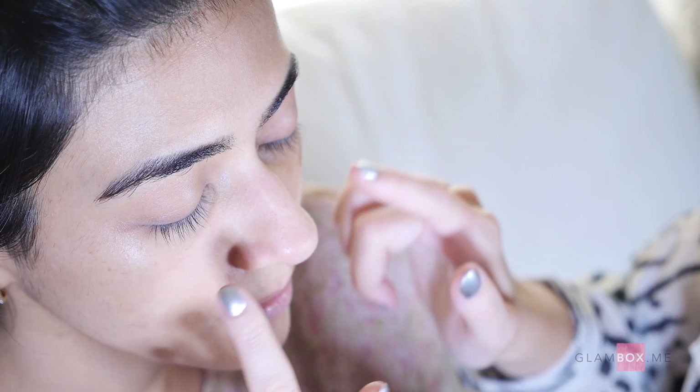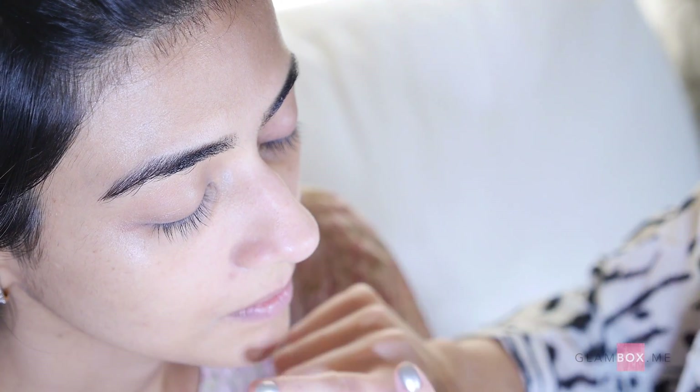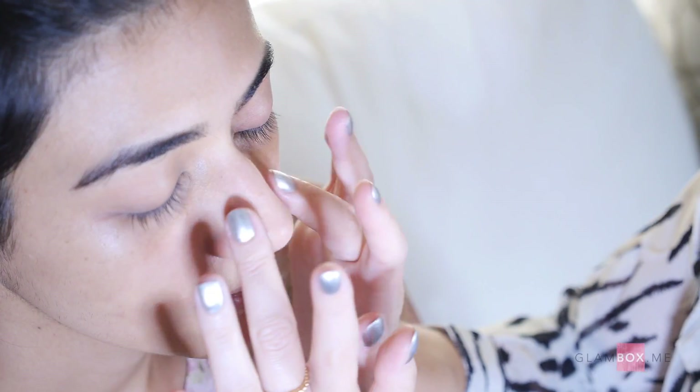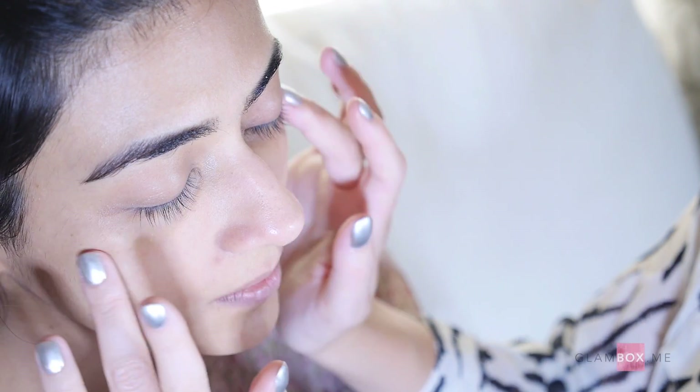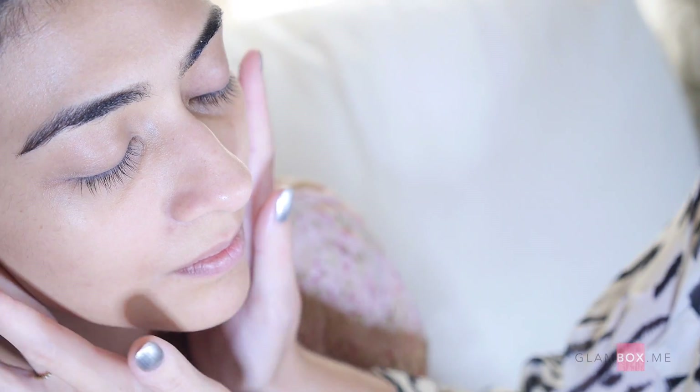When you apply a primer, it's better to start in your T-zone area — along your forehead and down your nose. Then if you have any problem areas where you want to minimize pores or they're particularly oily, apply the primer there and blend it right out. This will basically act as your makeup glue so you'll stay looking flawless all day.